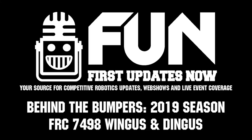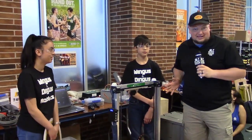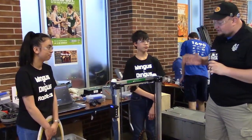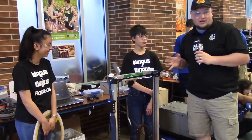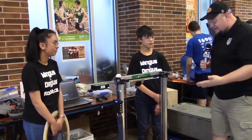Checking in here at IRI with team number 7498, Wingus and Dingus. This is a rookie team, but they certainly don't act like one. I'm here with Ethan and Joanne, winners of the Canadian Pacific Regional. We're going to talk about their intake, their elevator, and a really cool cooling system they have for the drivetrain here on Behind the Bumper.